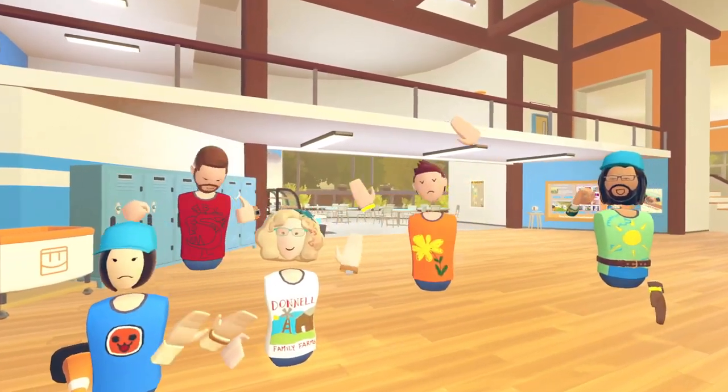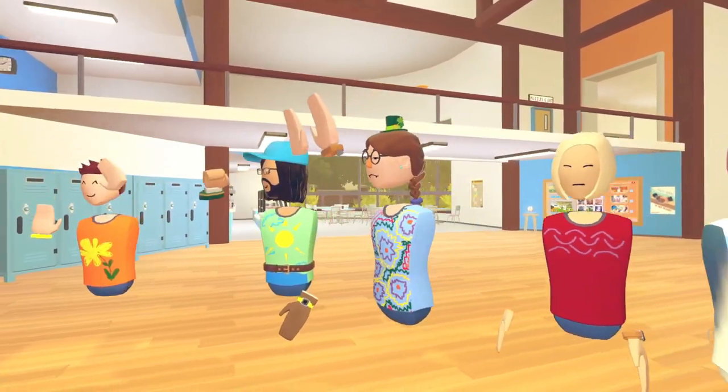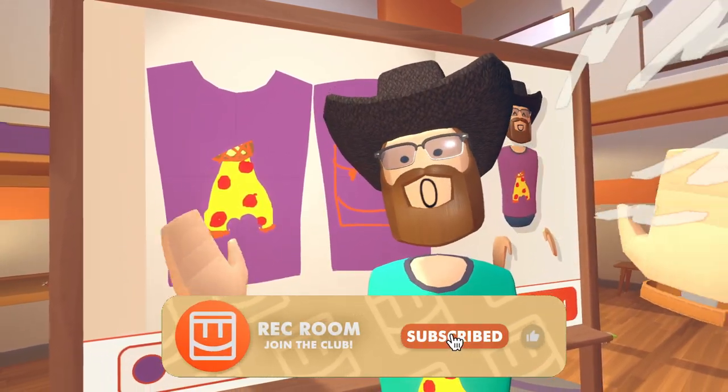In the future, you'll be able to sell your own custom shirts for tokens, and you get to purchase others too. So start practicing your designs now. Thanks for watching — we can't wait to see what you guys create.